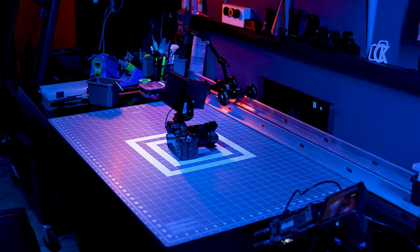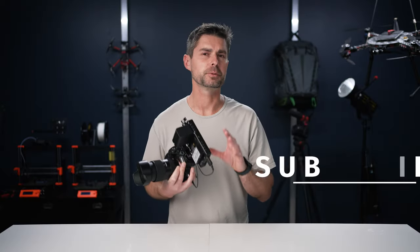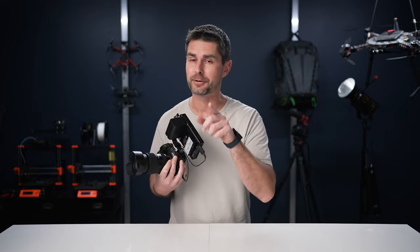This is the new Feelworld F5 Pro V4 HD 6-inch touchscreen monitor. It has most of the features you would come to expect with a field monitor, and one incredibly useful little mounting bracket on the back that allows you to power accessories.